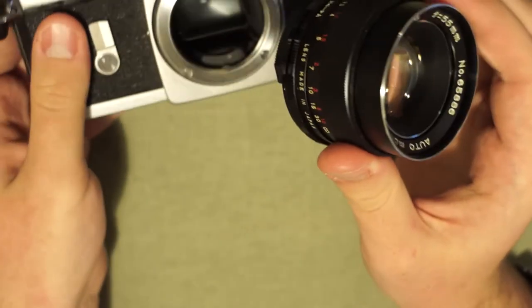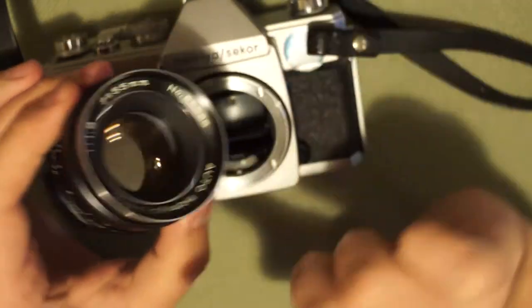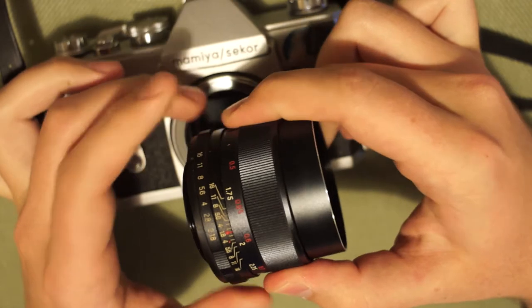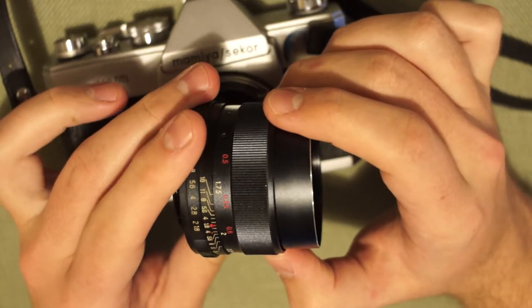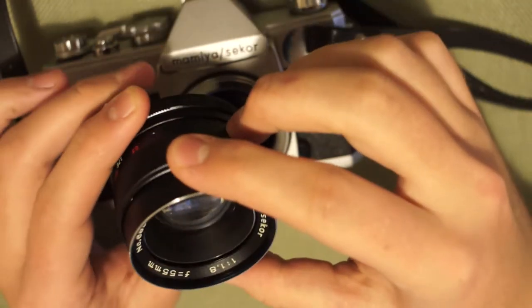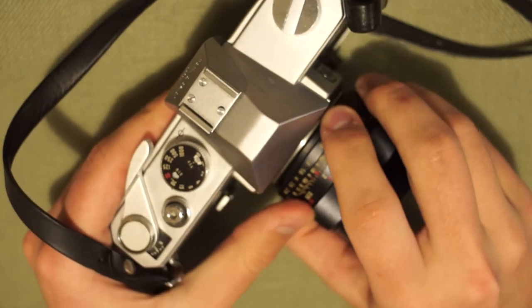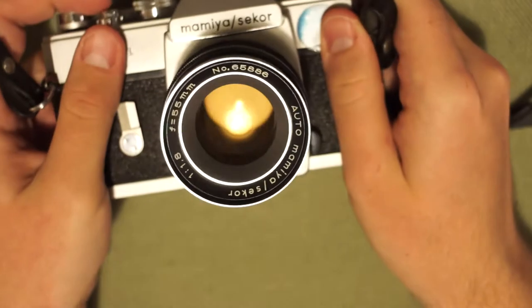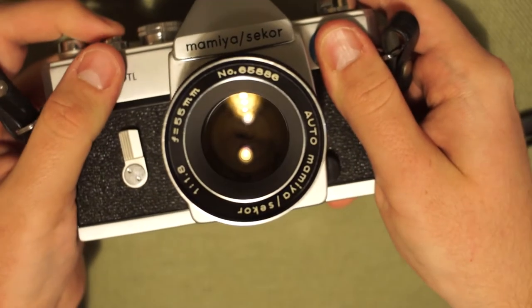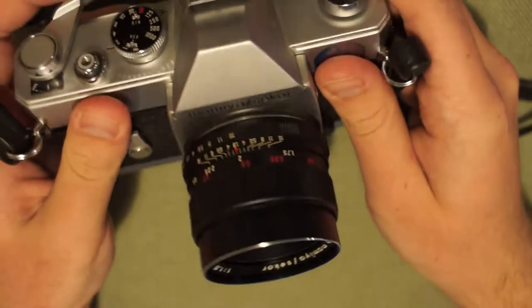This allowed camera manufacturers to design cameras so you can focus with the lens fully wide open, which makes it easier to focus. Then right as you take the picture, a little mechanism in the bottom of the camera pushes that pin and closes the aperture down to what you selected. I'm going to put the lens on f/16 so it's really obvious — you can see it close right when you take the photo. That's the aperture stopping down, not the shutter.